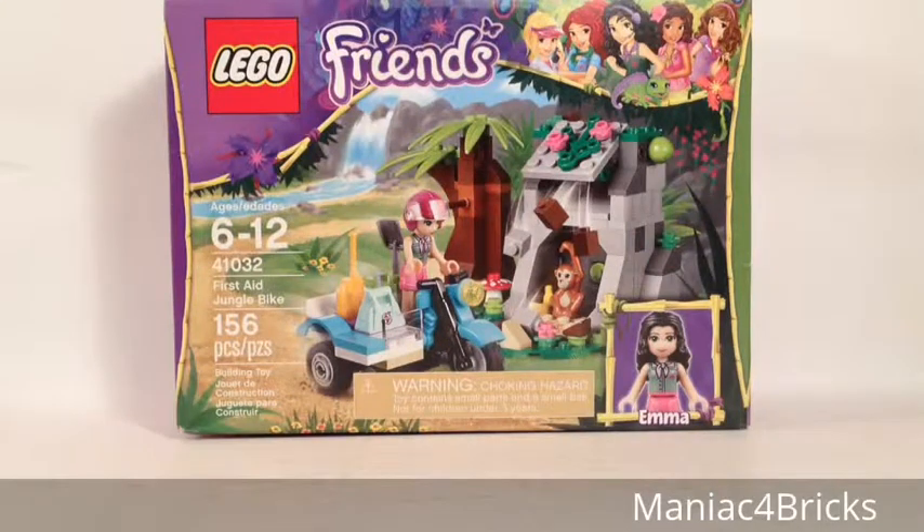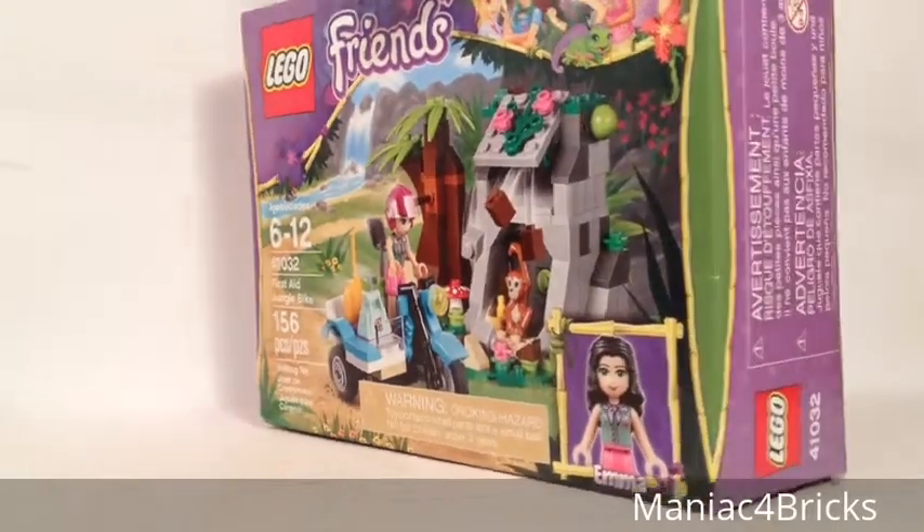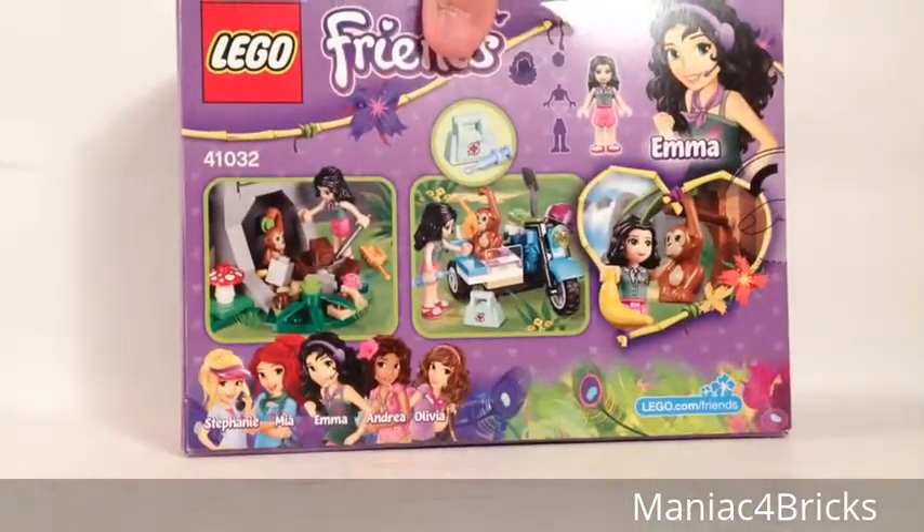Hello everybody, this is Maniac for Bricks, and I am here today with set number 41032, First Aid Jungle Bike from Lego Friends. This is ages 6 to 12, 156 pieces, includes one mini doll Emma, and an animal. This was available in 2014 and originally retailed for about $14.99 in the United States.